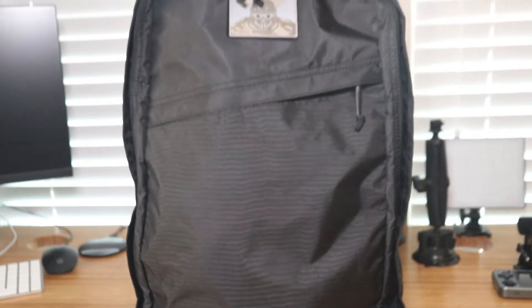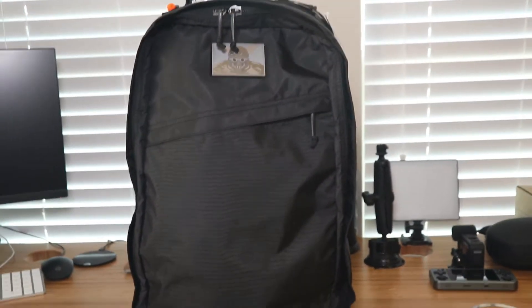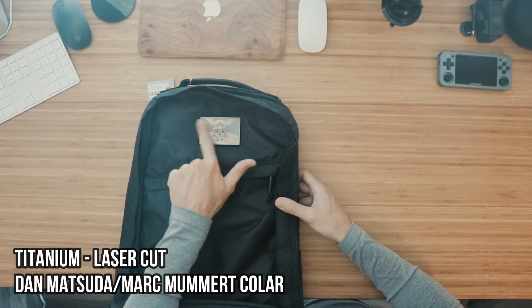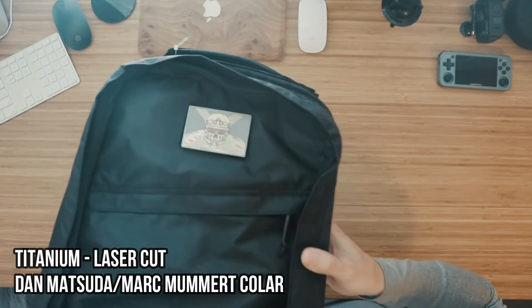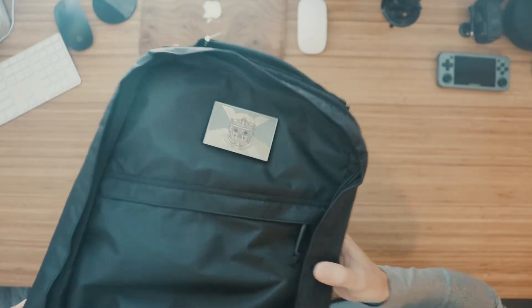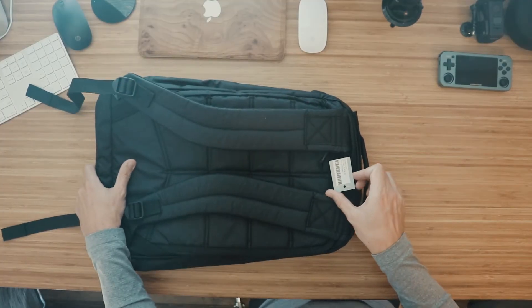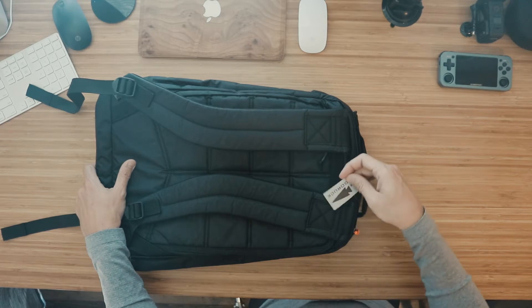As you all know, I'm a huge fan of GORUCK — as you've seen in some of my other videos, I'll link them above. This is the 26 liter GRXC1. As you can tell, it comes with the fantastic damasuda patch here. Look at that thing — a little bit of titanium, cool design. Let's go through the bag and get a little view of the tag.